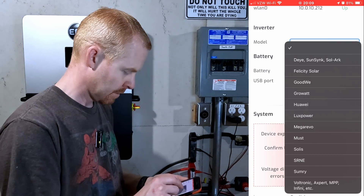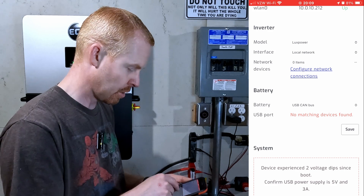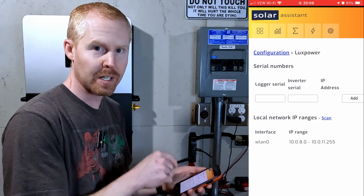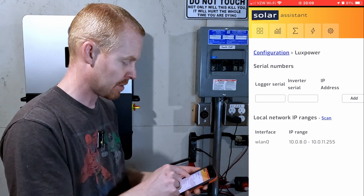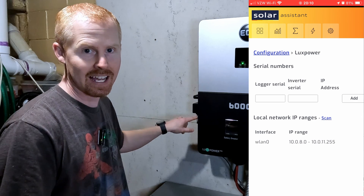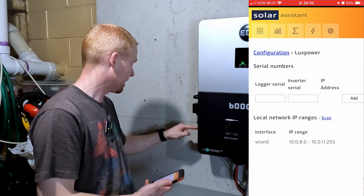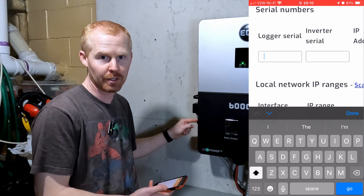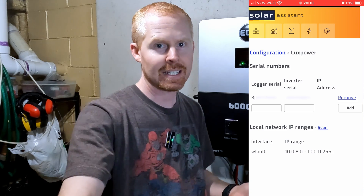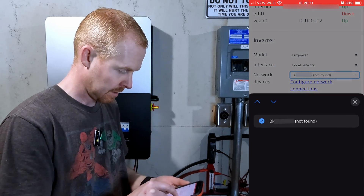I'll go to the gear icon. We're going to click on model and select LuxPower. It's a local network connection and there are no items found on the network right now. So we'll click configure local connections. On this page we need to enter the logger serial and the inverter serial — both printed on the side of the inverter. Your logger serial number is the SN on your data logger, and then on the sticker with the barcode on the side of your inverter, there's also an SN for the inverter serial number. Once you have those entered, hit add and it will start scanning the network for those devices.